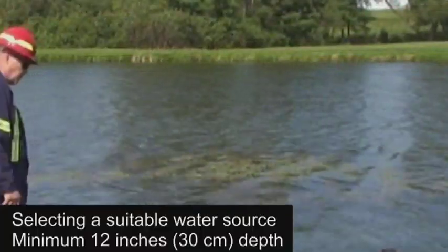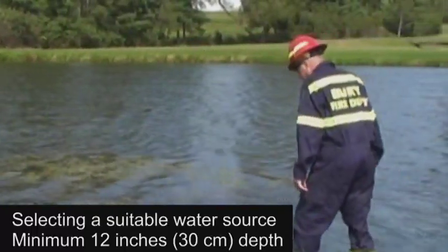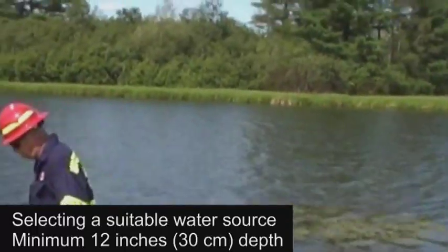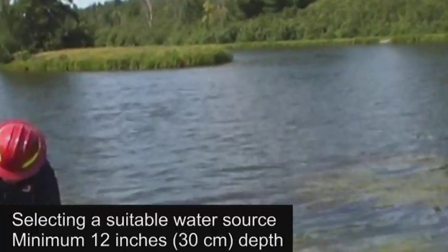We need to select a suitable water source. Important factors include sufficient water supply, depth, and whether or not the bottom contains mud, sand, or small stones that could enter the screen and damage the pump end. There should be at least 12 inches or 30 centimeters of water depth.